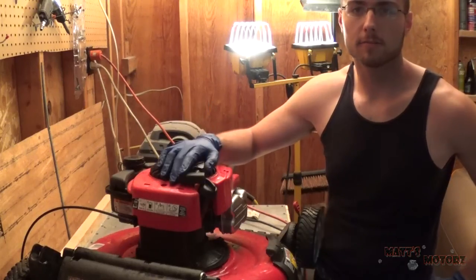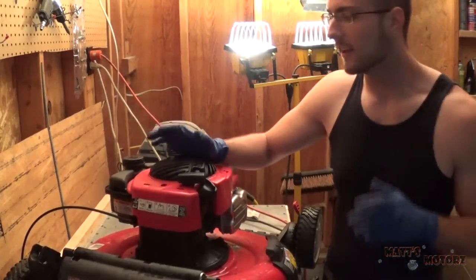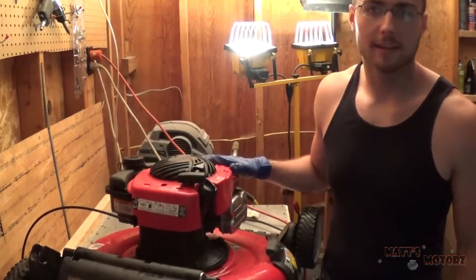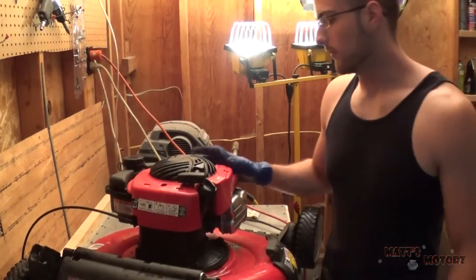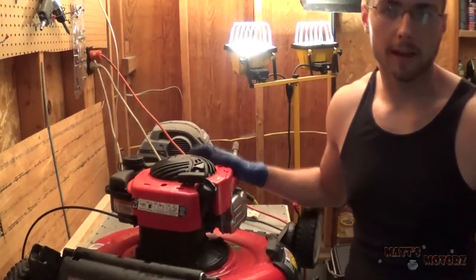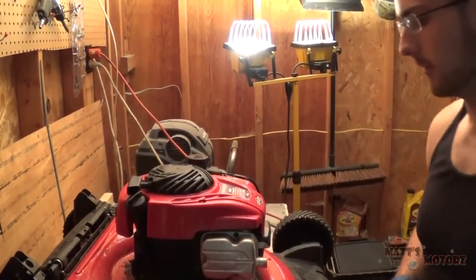Hey guys, so I'm gonna start this new project that's really got me excited — it's to convert a small engine, in this case a lawnmower engine, from gasoline to steam or air pressure.